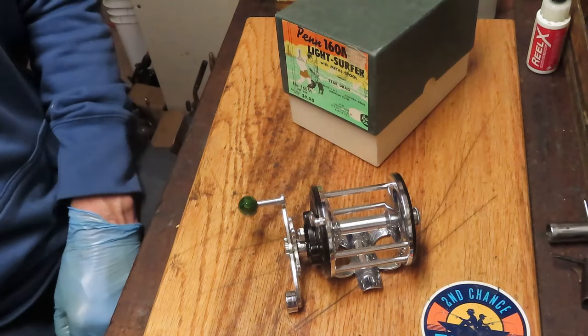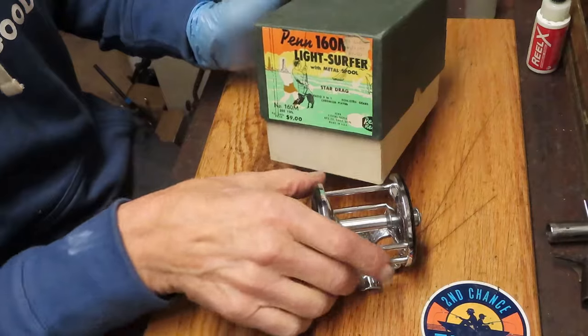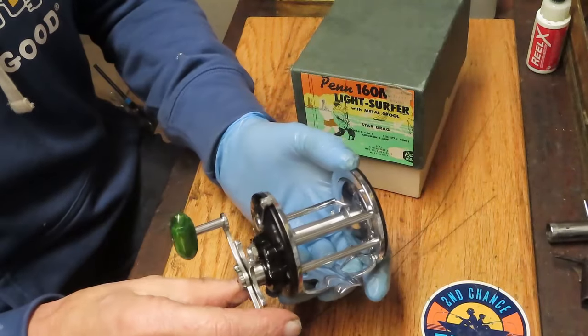Hi, this is Dennis with Second Chance Tackle on Bordeaux. I have a pleasure to work on a reel today. This one was found by Scott at a flea market in Southern California.